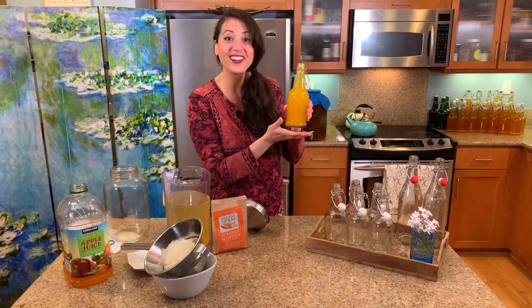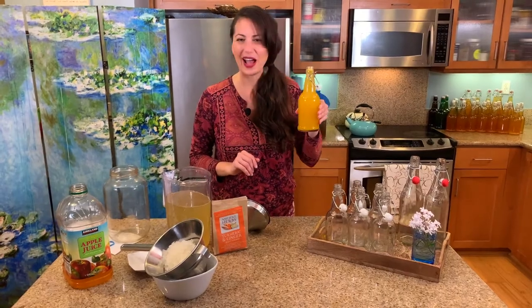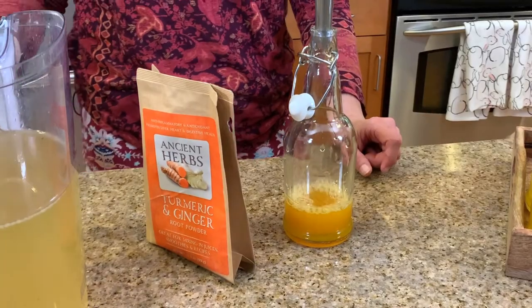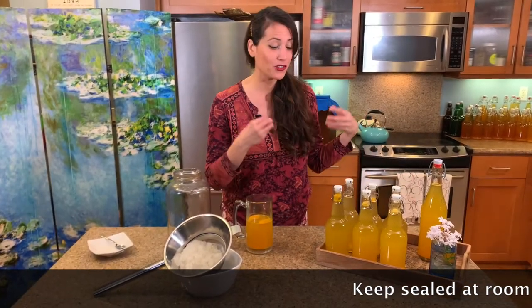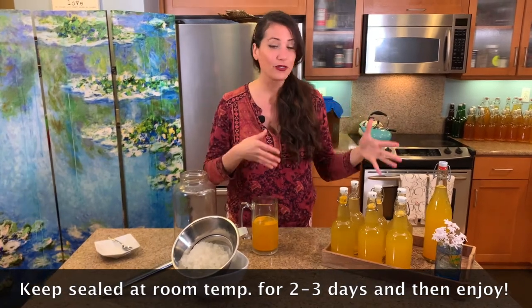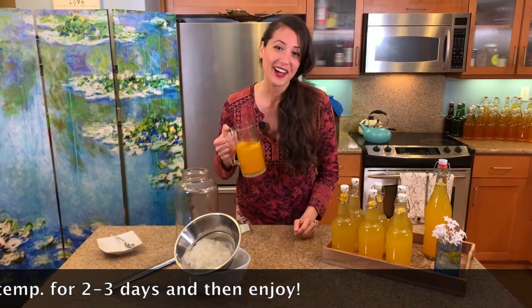Wow, this color is just gorgeous! Oh, it's already getting all fizzy — wow! So we're going to fill all these up. Look at these beautiful bottles, I love the color, it's so vibrant — you just want to drink this! Have fun at home and see what you come up with in terms of experimenting with different flavors, fruits, and colors. We had a little bit extra so we're going to enjoy this right now — going to take a sip.